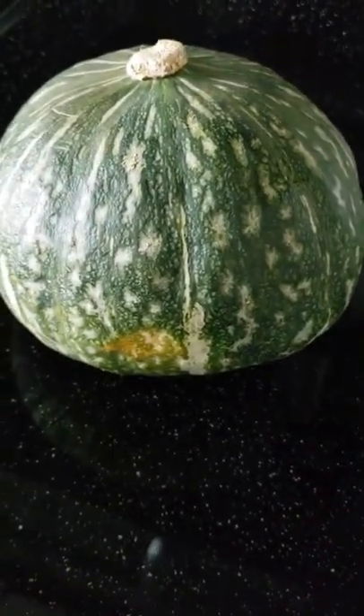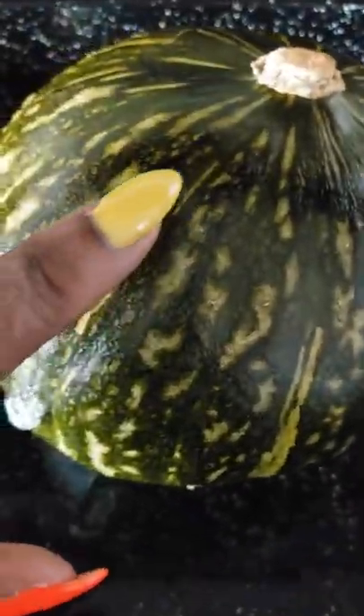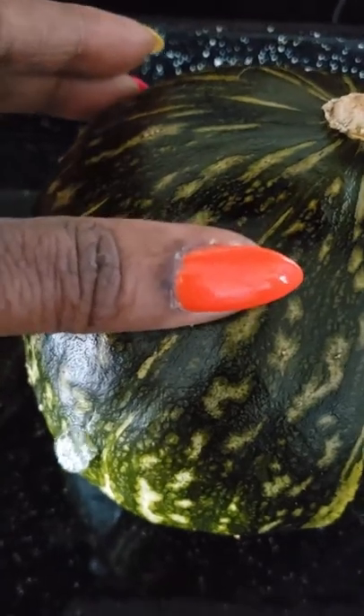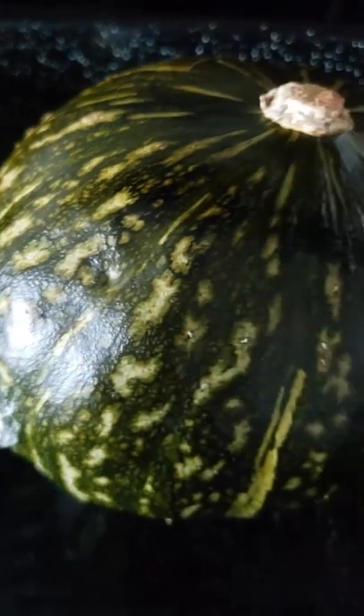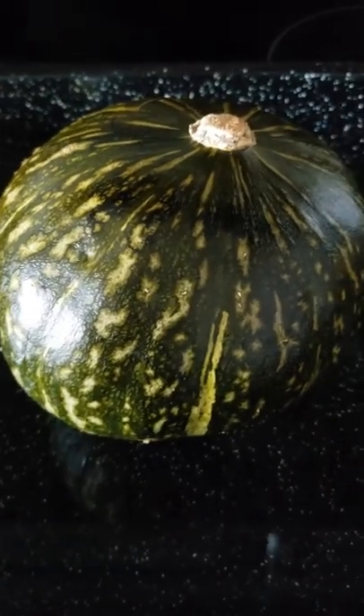The buttercup squash is done. You press it, and if there's an indentation — see how that indented? — that lets you know it's done. I'm going to let it cool and then come back and cut it open and begin to use it.